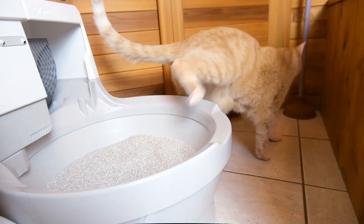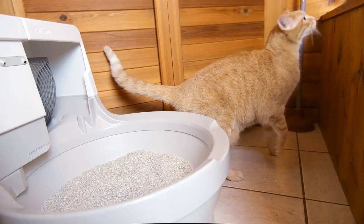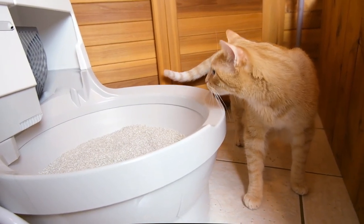As for tracking and scatter, I found there was a pretty significant amount. These little plastic granules are pretty lightweight, and it's easy for your cat to kick them out of the litter box, which is relatively small. Now that we've talked about how well the Cat Genie works, let's talk about how much it costs. As of this filming, the Cat Genie 120 costs about $292, though it will vary depending on where you're purchasing it.